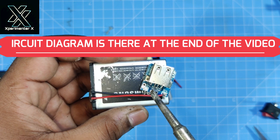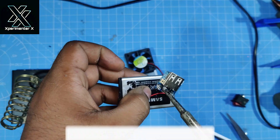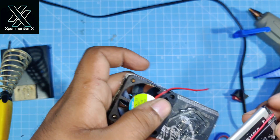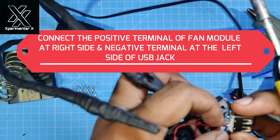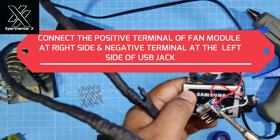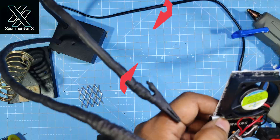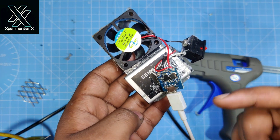You have to attach the positive terminal of the battery to the B+ sign, which means battery positive. There is also a B- sign, so you connect the negative terminal of the battery at that point. Now everything is soldered and we have to fix them down on it.